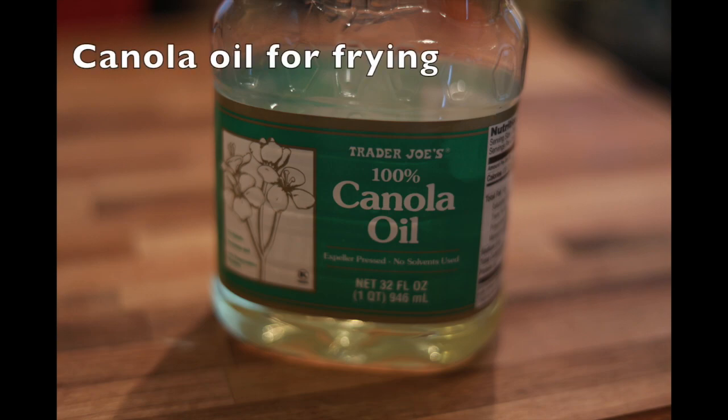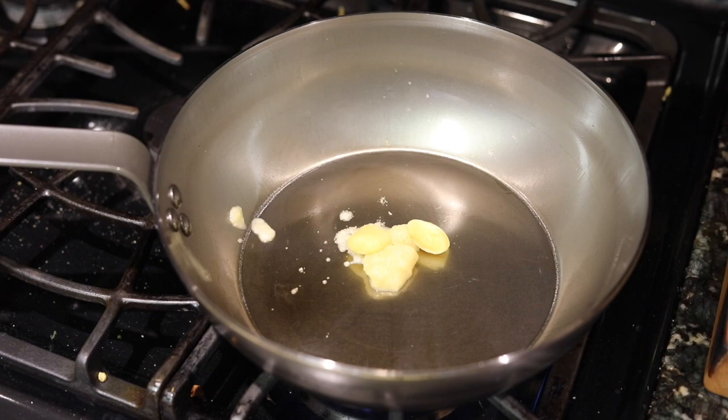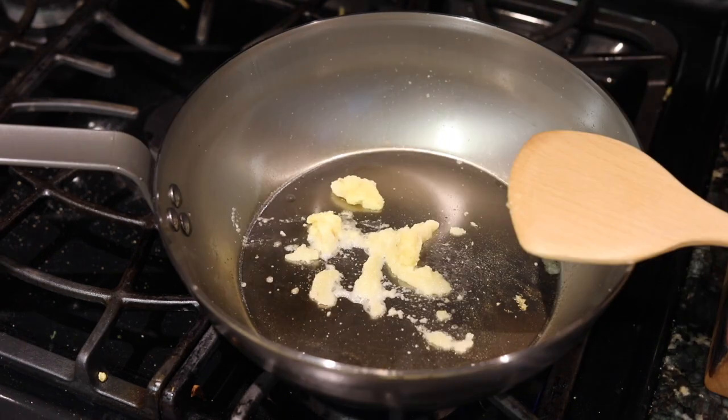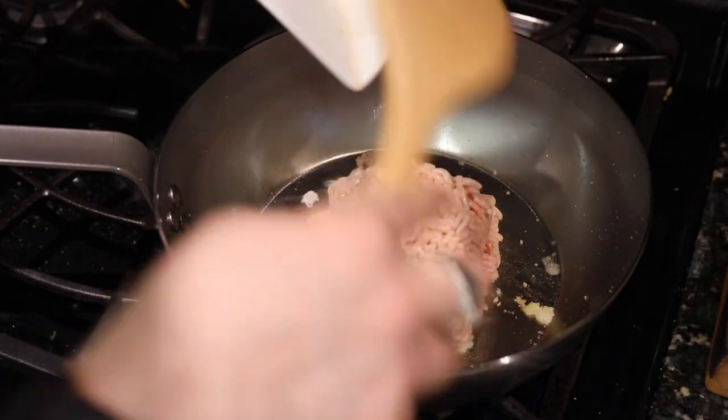In just a moment, I'm going to put the garlic and the ginger in the pan. I'm not using any oil in this pan because I'm about to put the meat in, and the meat is going to release some fat that's going to lubricate the pan so that things don't stick.